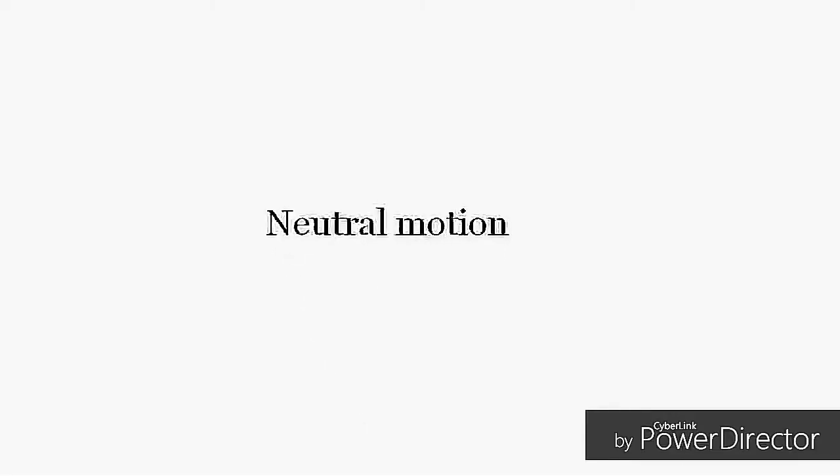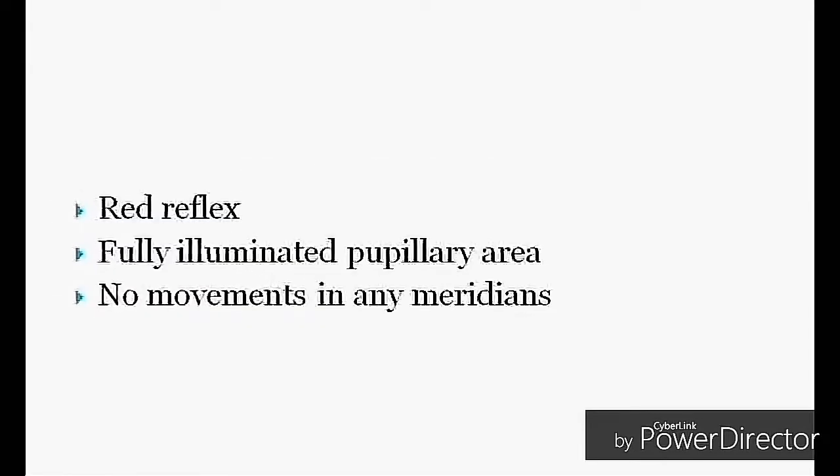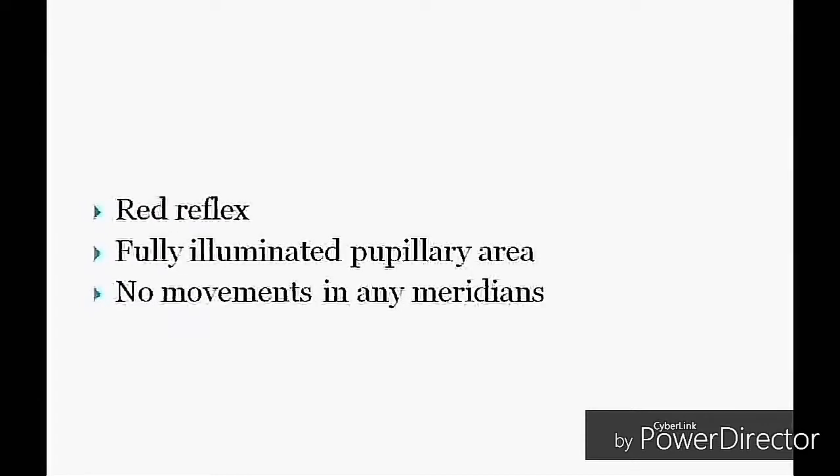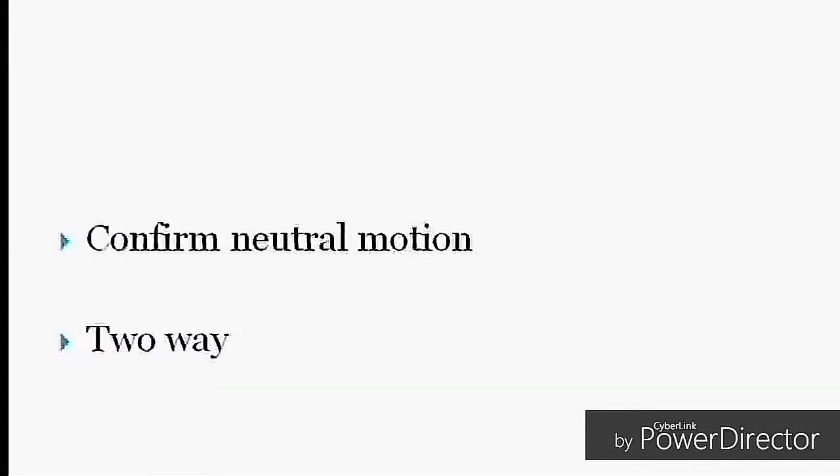Neutral motion: in neutral motion you can see a red reflex with a fully illuminated pupillary area, and there will be no movement in any of the meridians.